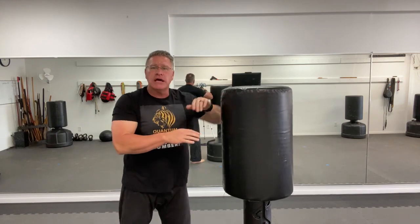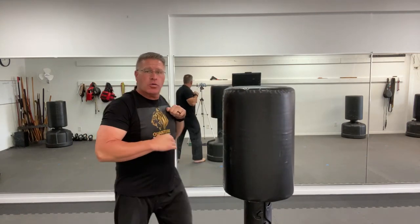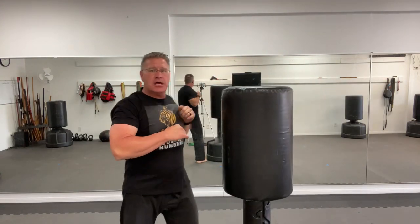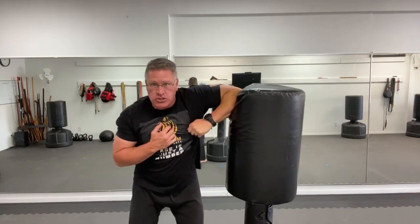If you've ever done elbow strikes on a bag and they don't feel powerful, it's because you're probably just wiping your elbow across the bag. You also have to move in, pushing away from your body while keeping your hand close, so you have that powerful striking motion coming for those elbow strikes. So number one is full extension.